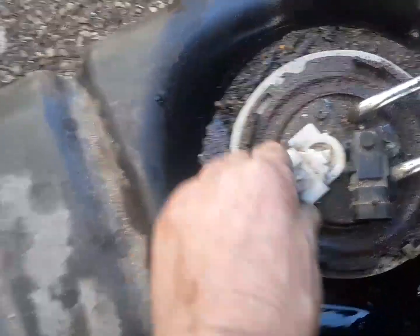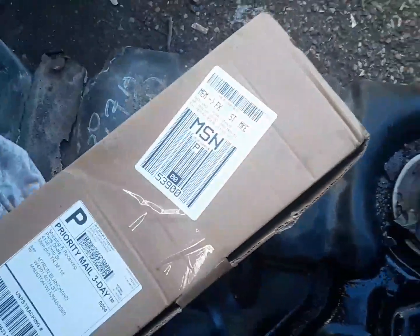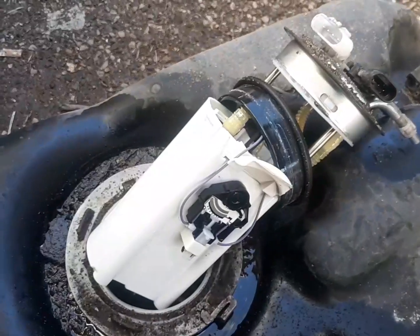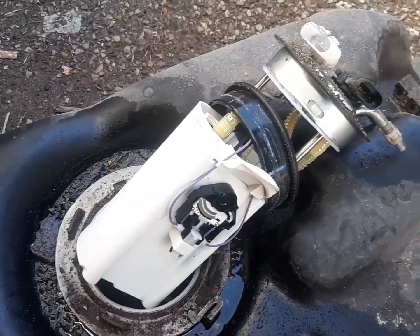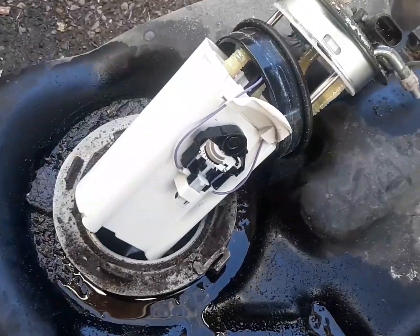Step two: replace fuel pump. Pretty easy to see why the fuel gauge isn't working — there is no float on it.